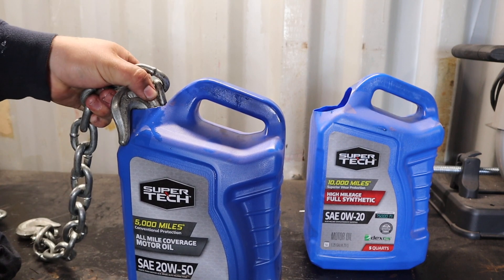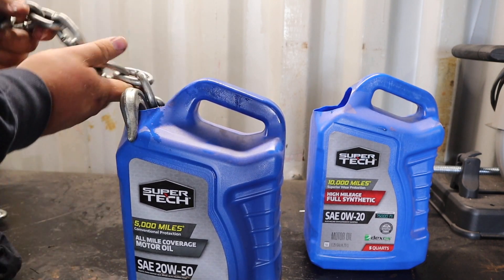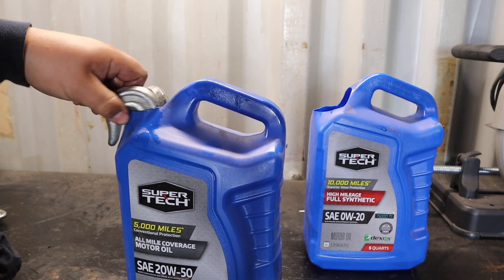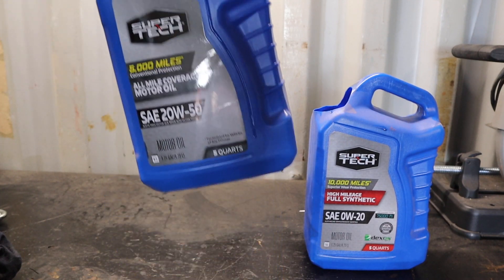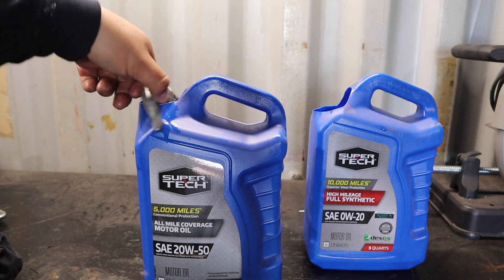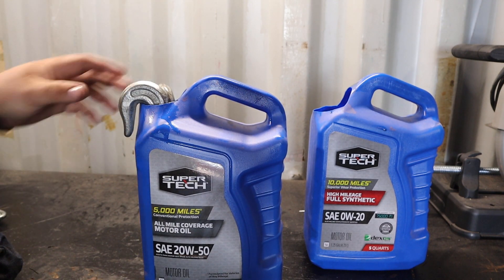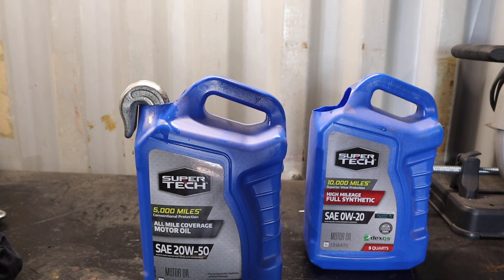Then if you have hooks on the ends of your chain, you just hook it on there so it doesn't fall down in. Same thing with that. Now you have a nice carrying case for your chains that if it ever breaks it's obviously very easily replaceable, and you make good use of a five quart jug of oil.